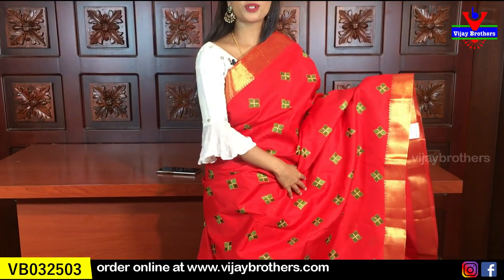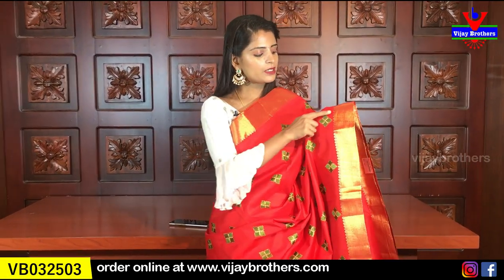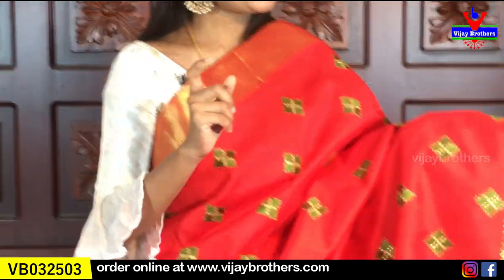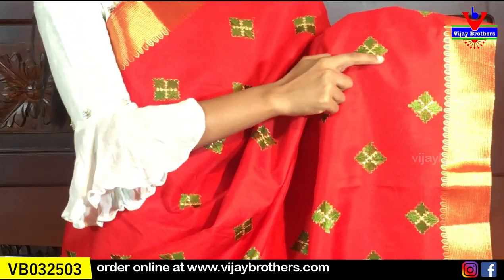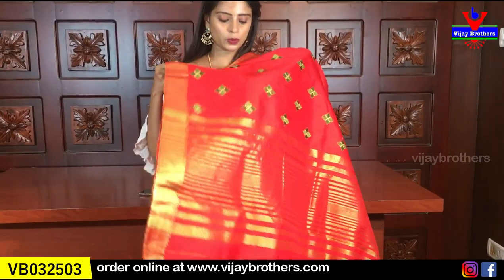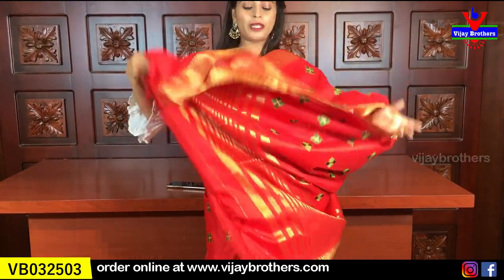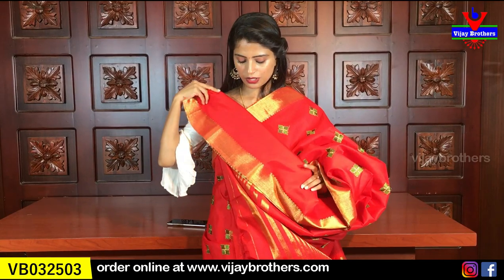The red saree has a slight difference — compared to the previous one, it has simple golden borders of about 2–3 inches on both sides with temple style border. The body part has diamond motifs with thread weaving — 4 diamonds in beautiful red, pink, and green — very colorful. The pallu has simple golden lines. The blouse is a self-colour plain blouse repeating the border. Same price.